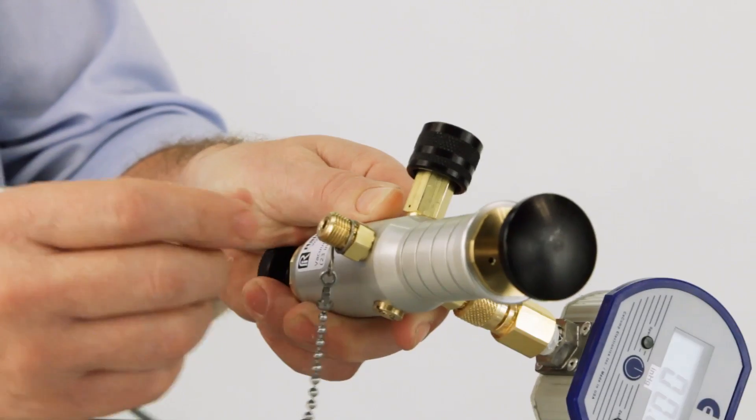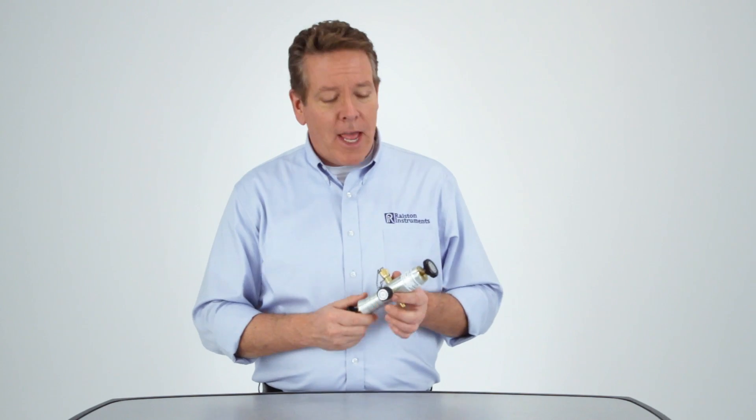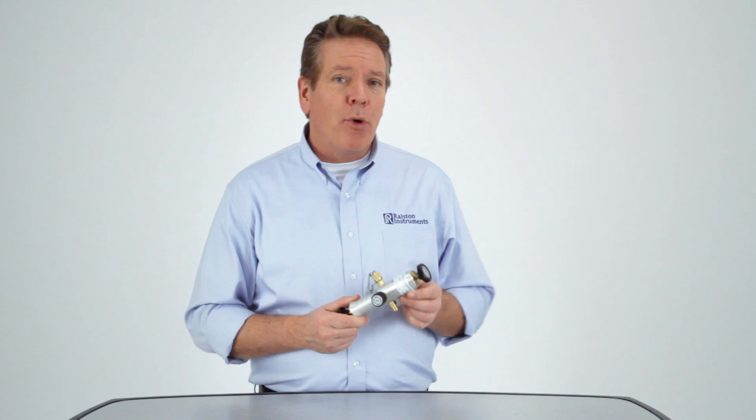Ralston's DVOV vacuum cylinder hand pump is an essential tool for low pressure field calibration that's built to last. With no plastic moving parts, solid anodized aluminum body, and marine brass components, you can rely on its dependable performance for years. For more information on our hand pumps and other products, visit Ralstoninst.com. Thank you.